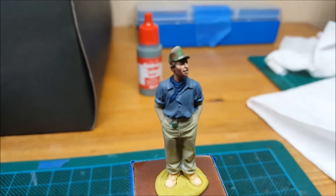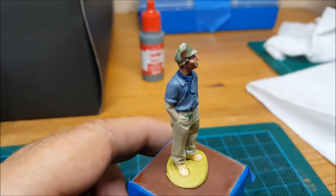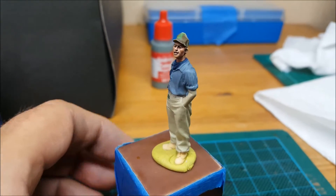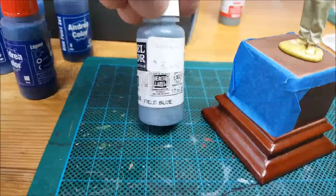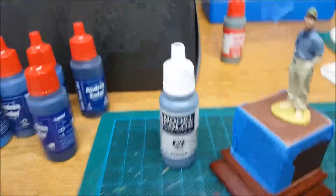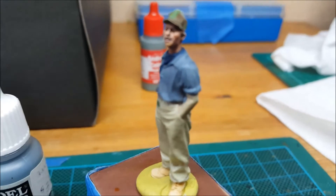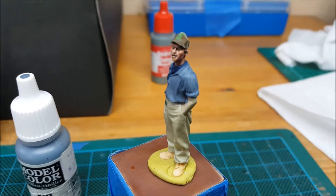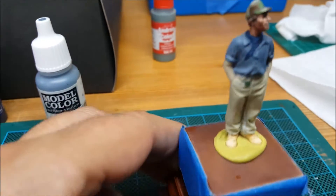I've also started to base coat the shirt in this blue color - I've heard it pronounced a few ways: 'very level' or 'very echo' - oh well, it's one of those great mysteries in the world of modeling. Okay, back to this figure.